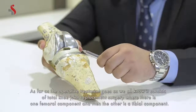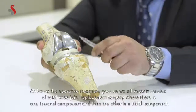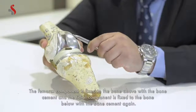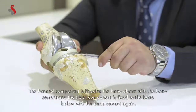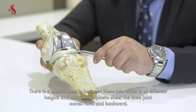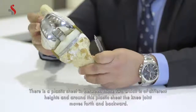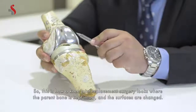As far as the operative treatment goes, it consists of a total knee joint replacement surgery where there is one femoral component and one tibial component. The femoral component is fixed to the bone above with bone cement and the tibial component is fixed to the bone below with bone cement. There is a plastic sheet in between these two, which comes in different heights, and the knee joint moves back and forth around this plastic sheet.